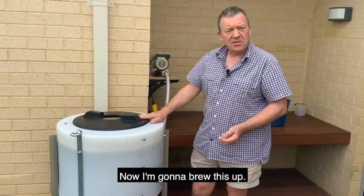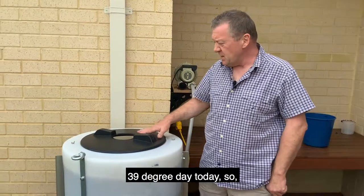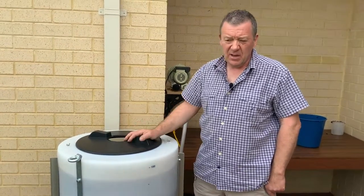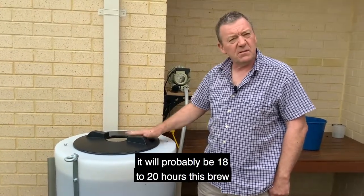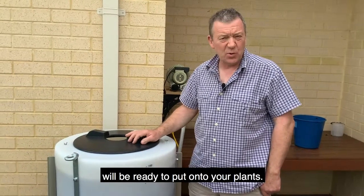I'm going to brew this up. It's a very warm day here in Australia — 39 degrees today — so it'll probably take about 18 hours to brew. But on a colder day you'll probably need up to 36 hours, depending on the temperature. Probably 18 to 20 hours and this brew will be ready to put onto your plants.